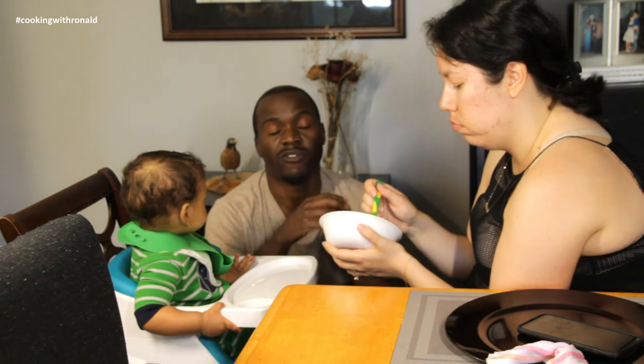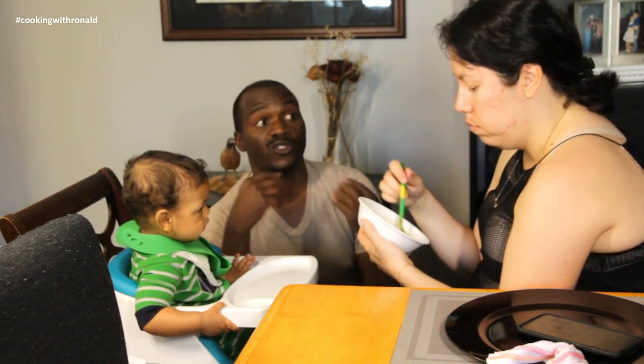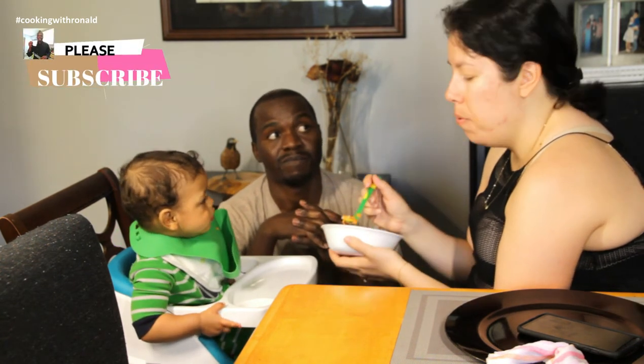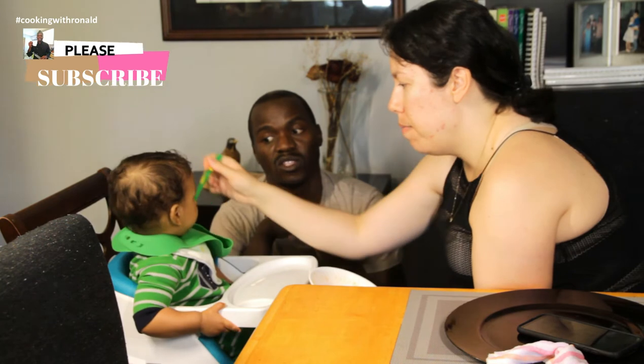Please remember: before you mix up everything, make sure your baby has tried one item for at least two weeks. That's what our doctor told us, because their body gets used to it and then they can combine other things. It also gives you the opportunity to see if maybe your baby has any allergies — you won't know which one caused the allergy if you combine everything together automatically.